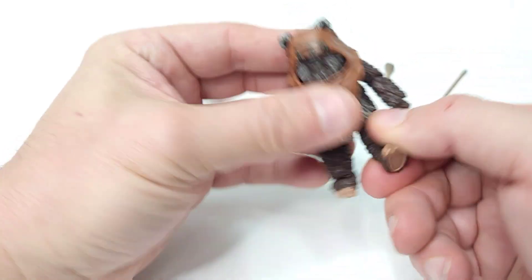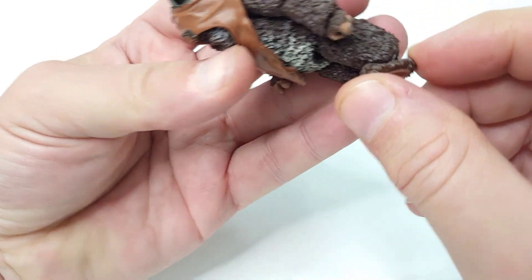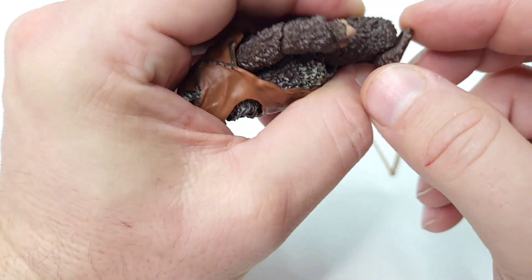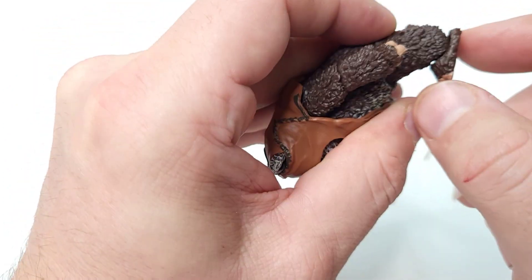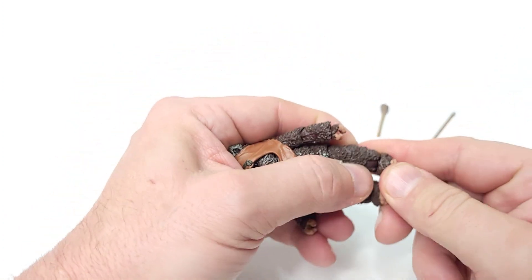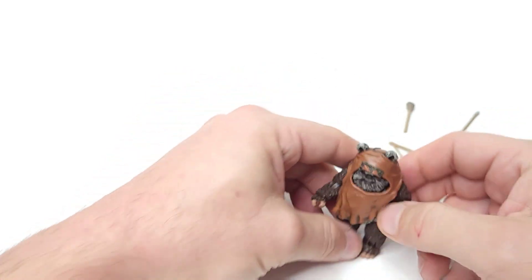Alright, so he looks pretty articulated for a little guy. His feet almost look like sandals — I don't know if I like that, but they're doing that with a lot of these smaller figures. The pegs on the front make them almost look detached completely, but as long as it stands and looks good and doesn't break off, I'm alright with it.